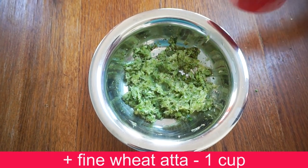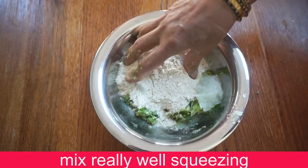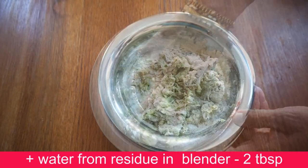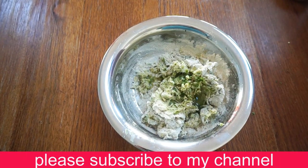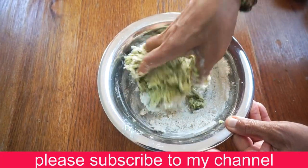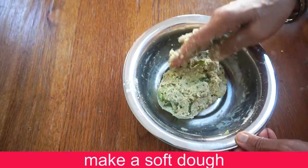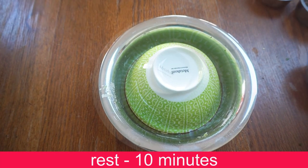Now let's mix everything together. Let's mix it well before adding the heat.